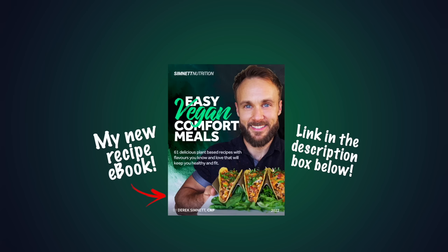If you're looking for delicious and healthy plant-based recipes, check out my recipe ebook Easy Vegan Comfort Meals — it contains over 60 plant-based recipes and lots of delicious sauces. Thanks for watching and thanks for the support.